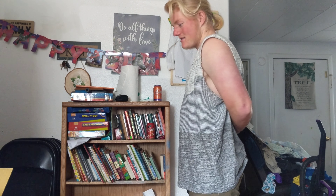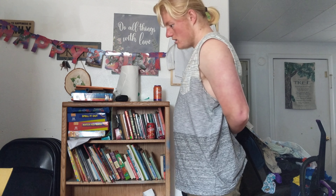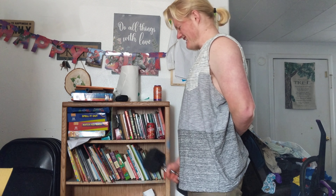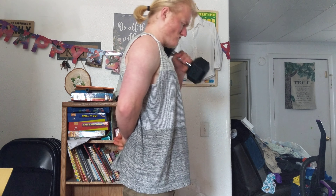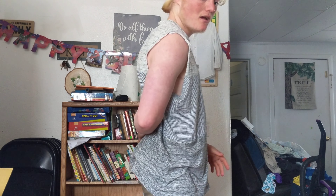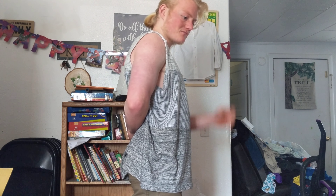Another way is you put your hand behind your back like this. You slowly just grab the weight and pull it up, like that. Do it with the other arm — one, two. Make sure when you're doing it you keep your back completely straight with your arm behind your back.